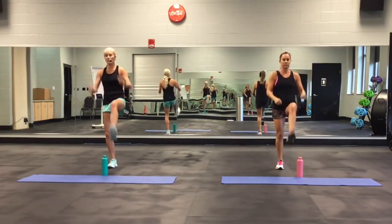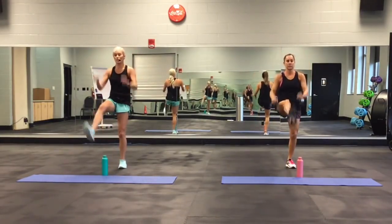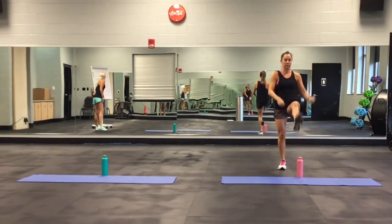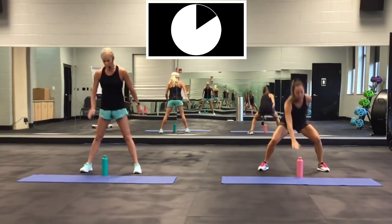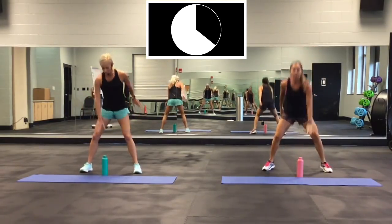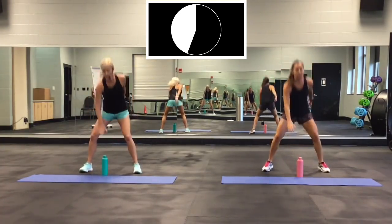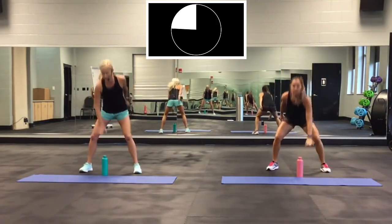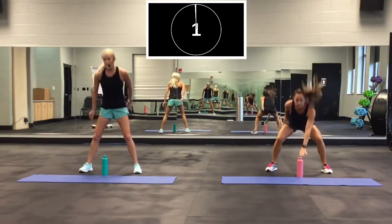The first exercise coming up: 30 seconds. Squat down and touch that bottle. She's going to be doing the jumping — jump out and touch. I'm just going to go straight down. Here we go, 30 seconds. 3, 2, 1. Go! Fast as you can. Shoulders back. Almost there. 3, 2, 1.